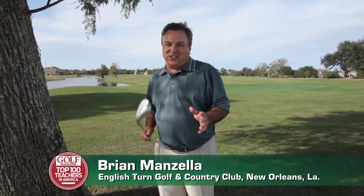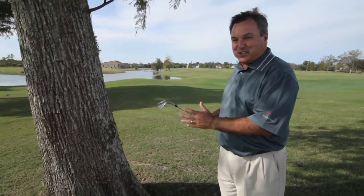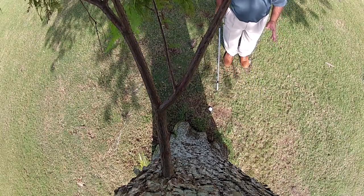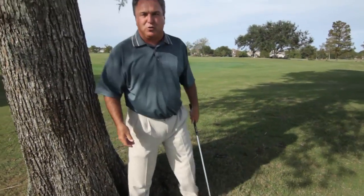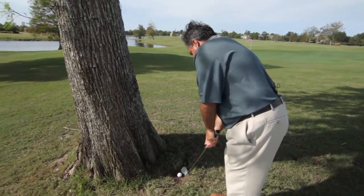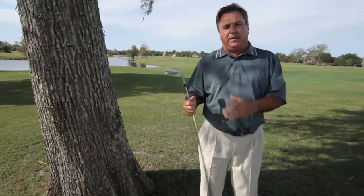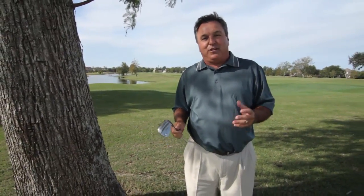When you play golf, every shot you hit surely doesn't go down the middle of the fairway or right on the green. Sometimes you wind up in a tough situation. I'm over a little short par 4's green right here. Too much club has put me up against a tree, and for a right-hander I'm pretty much toast.